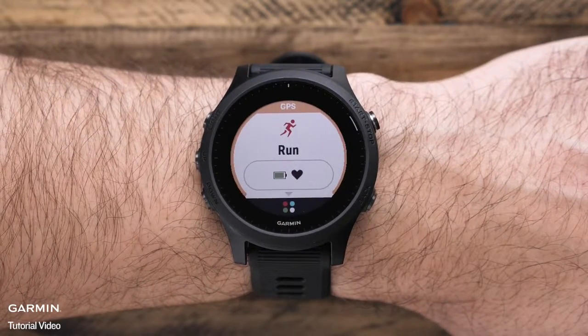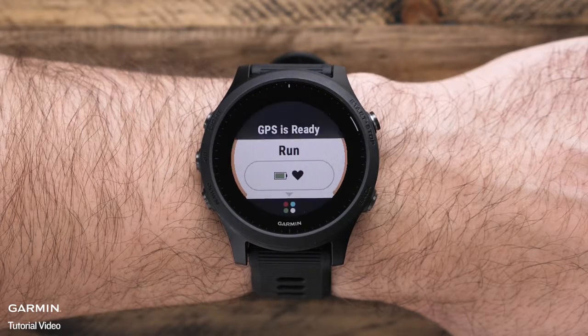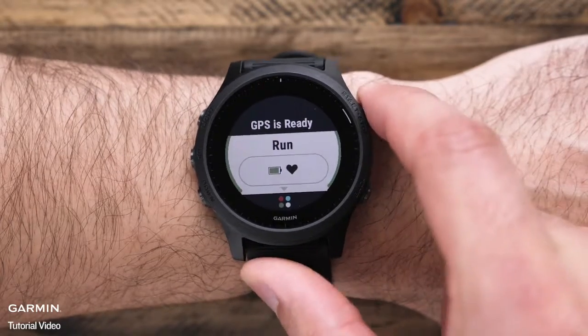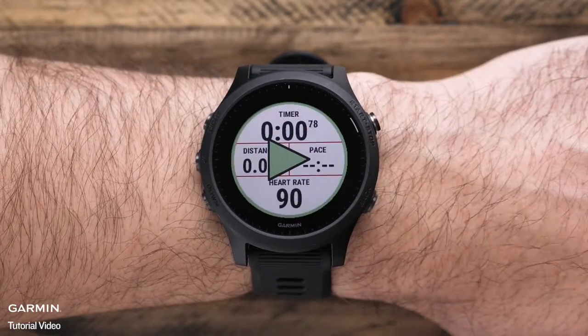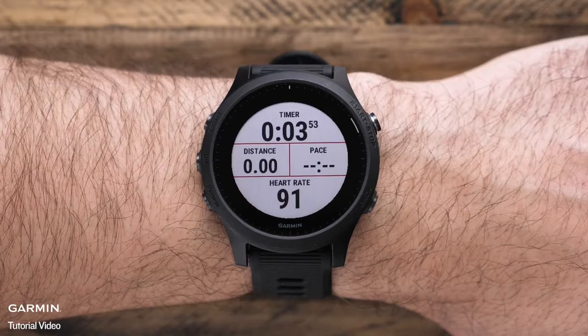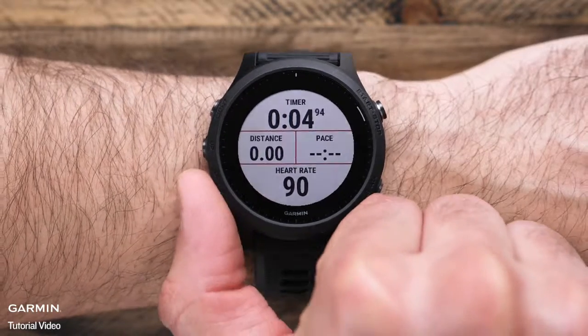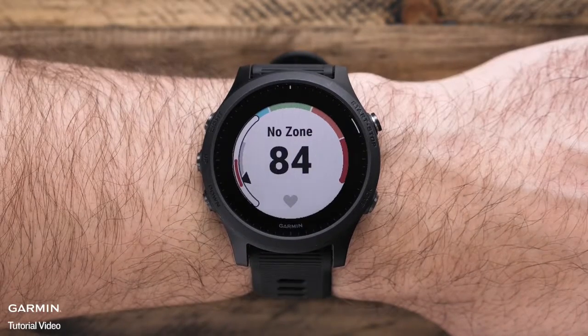To start an outdoor run, just press start to enter the activity profile loop. Your watch will vibrate to let you know when GPS is ready — this normally takes just a few moments. Press start one more time to begin your activity. During the activity, you can scroll up or down through the data screens to view important stats like distance, time, pace, as well as your heart rate.